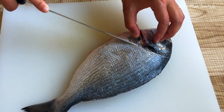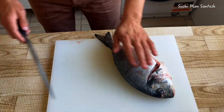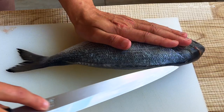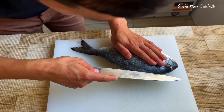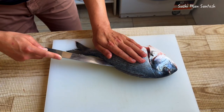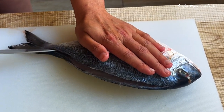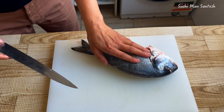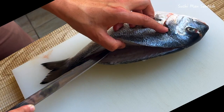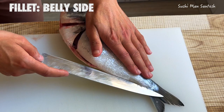Now let's start to fillet it from the back side. You can see here the hard part of the fish - like this. Now let's start filleting. You can see here - just a little bit of the knife, then that side.